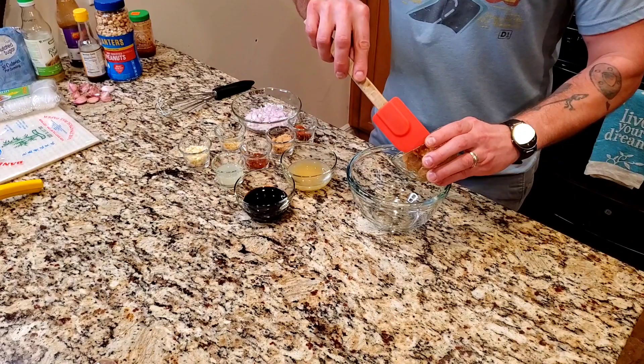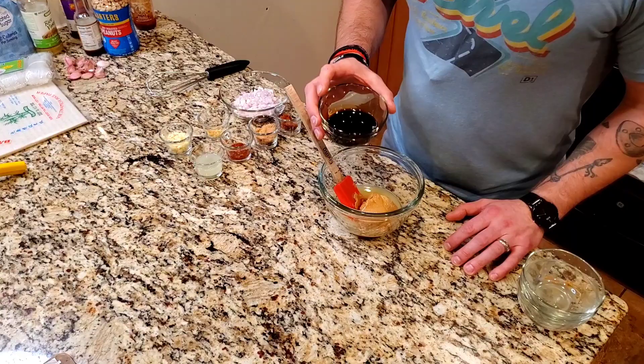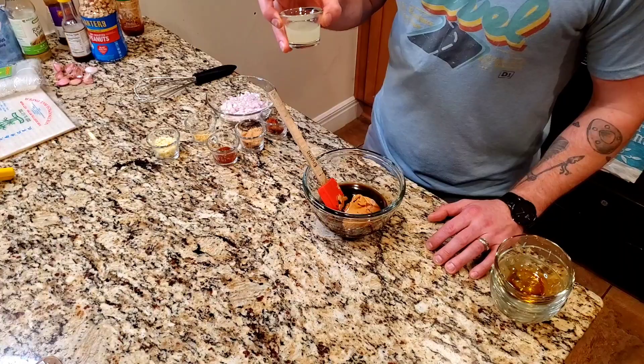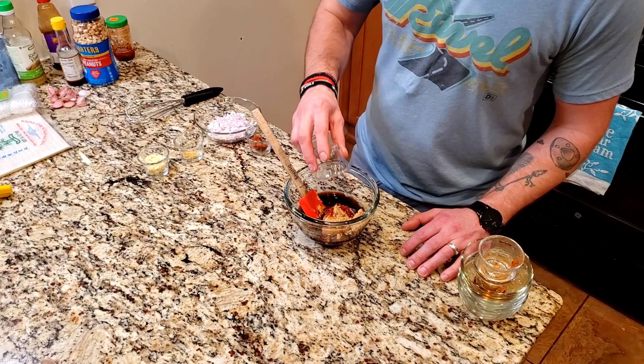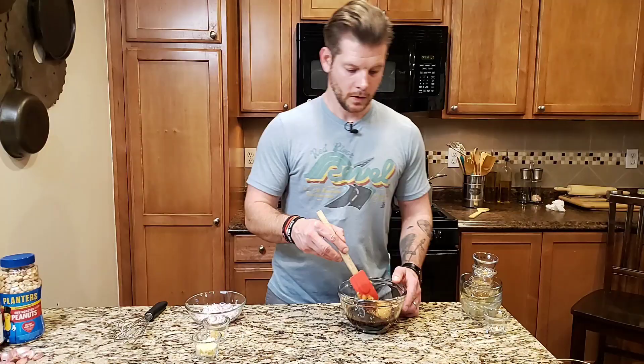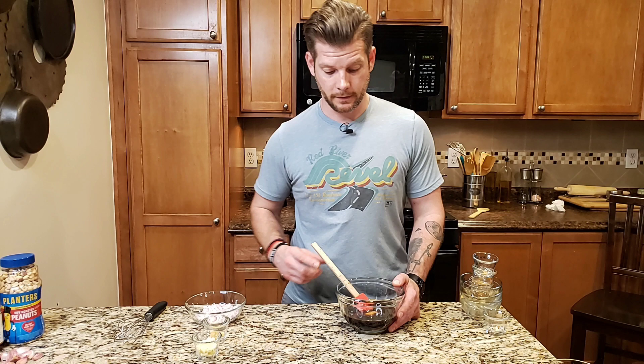What I like to do is start off with 1½ cups of creamy peanut butter, 1¼ cup of low-sodium chicken broth, 3 tablespoons of soy sauce, 2 tablespoons of fresh squeezed lime juice, about 1½ teaspoon of garlic chili sauce, 1½ tablespoons of brown sugar, and 1 teaspoon of red curry paste. I start off mixing this first before I add the shallots, the ginger, and the garlic.